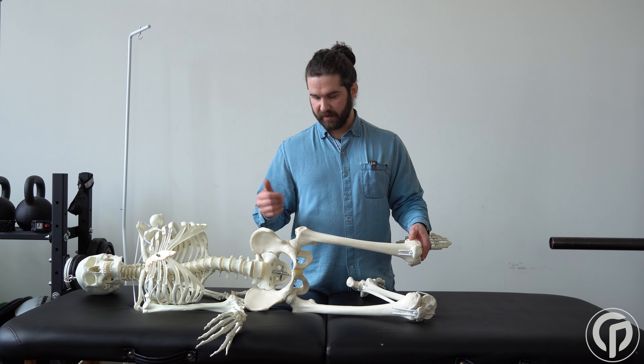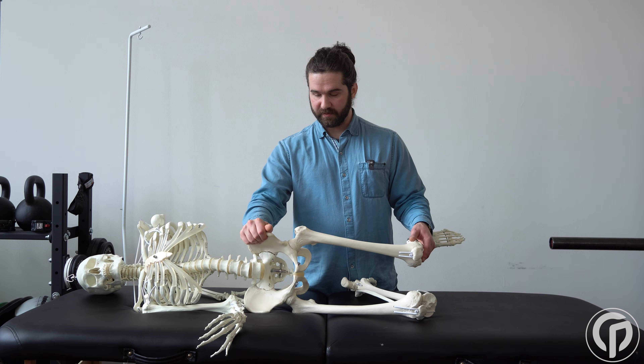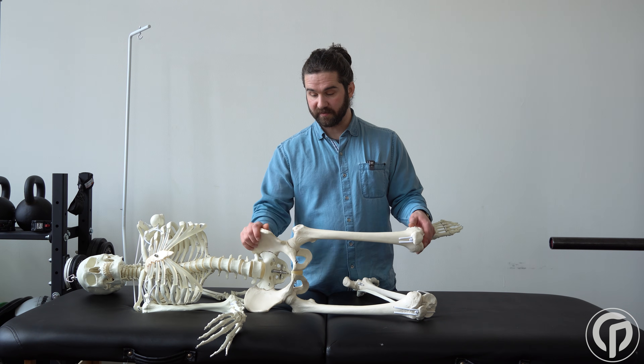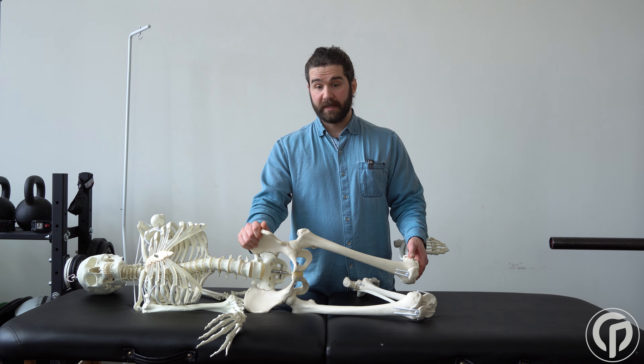A similar issue that comes up is the pelvis tilting into an anterior tilt. If we think about the pelvis tilting into an anterior tilt, it's going to bring us into relative flexion and internal rotation at the level of the femur, which will once again possibly increase the perception of adduction and thus create a false negative test.